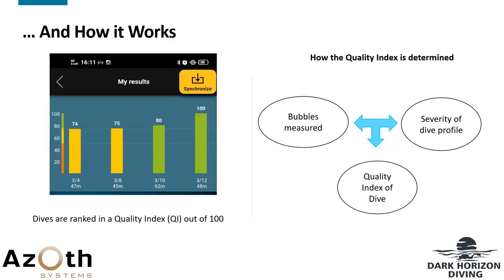How does it work? The quality index is made up of two components: the bubbles measured and the severity of your dive profile. Out of 100, anything between 100 and 75 is green — relatively good with little room for improvement. Anything between 75 and 50 is yellow — room for improvement. Anything below 50 is orange, suggesting quite a big room for improvement.